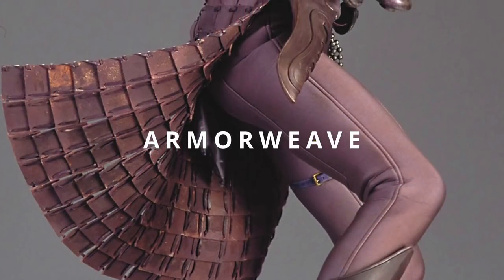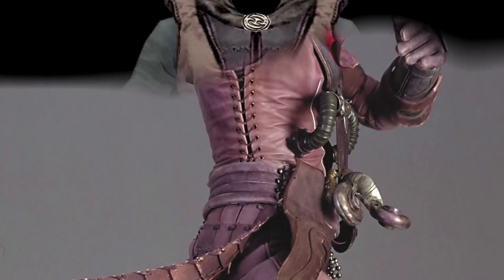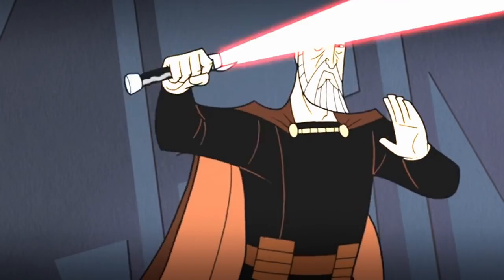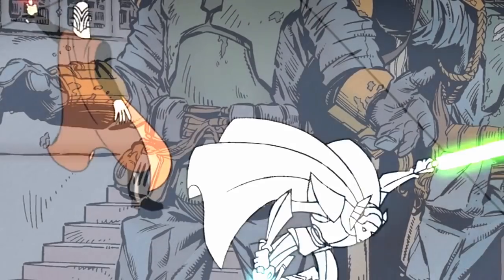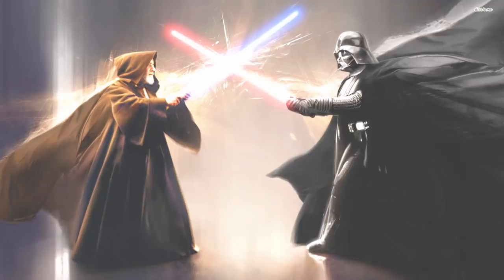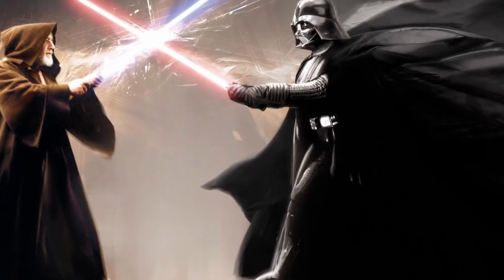First off, we have Armor Weave, the most flexible of all the materials discussed in this video. This cloth-like material dissipates energy across its surface, allowing it a degree of protection against blaster bolts and even lightsabers, although it wasn't particularly effective. Count Dooku and Vader both used it in their capes, while Mandalorians often made their armor out of this material. The armor-weaved cloak simply added an additional layer of defense, while also giving the Dark Lord his signature dapper appearance.